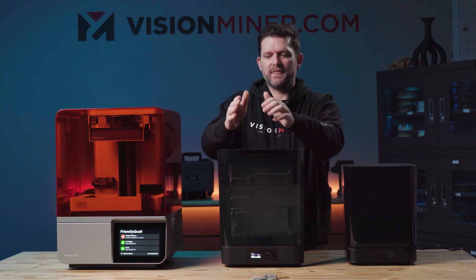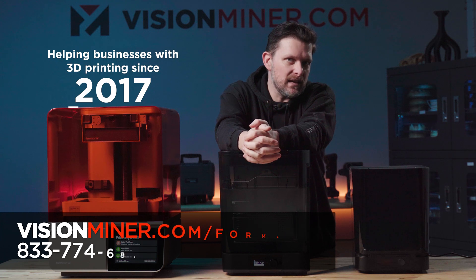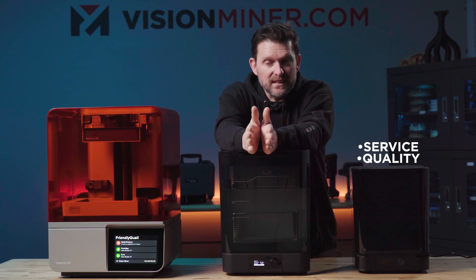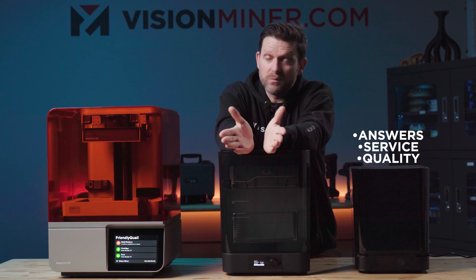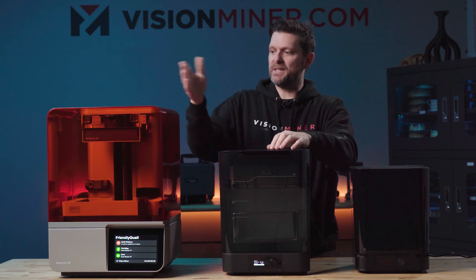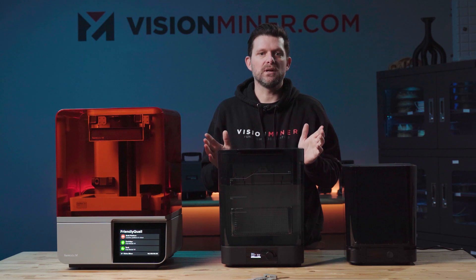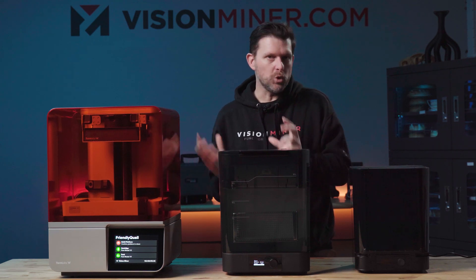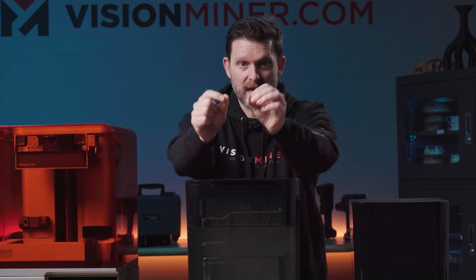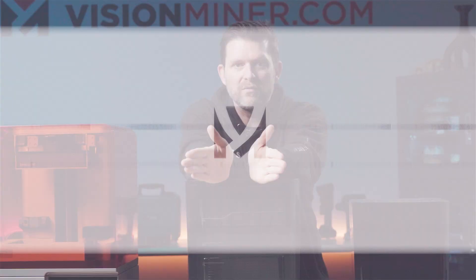Thank you very much for spending time with me. Vision Miner is the company that's been around since 2017, making sure everyone gets the machine they need — quality service and their questions answered. We take great pride in our knowledge, whether it's this, 3D scanners, SLS, FDM — the list goes on. Our goal is to make sure everyone stays happy and enjoys the process of using additive manufacturing. Check out visionminer.com, give us a call, send us an email — we're here for you.